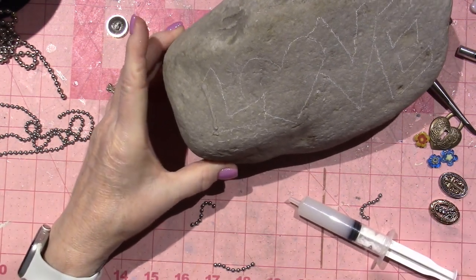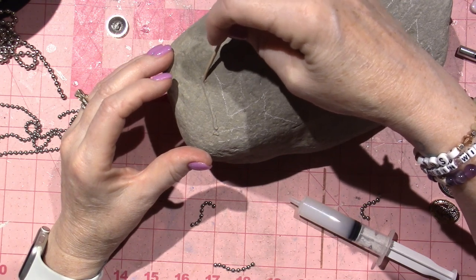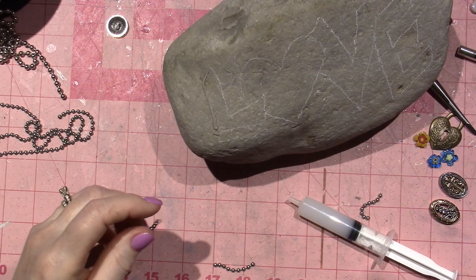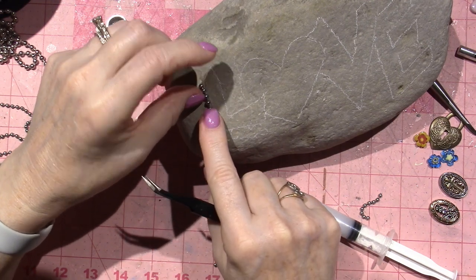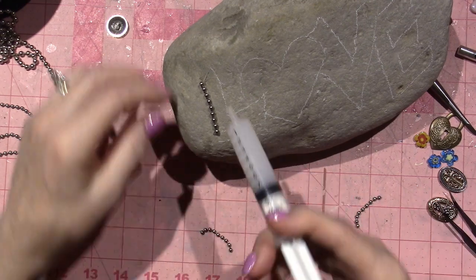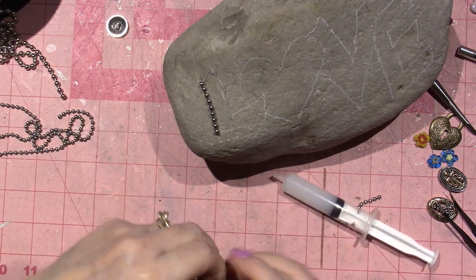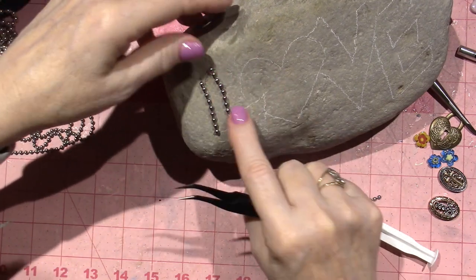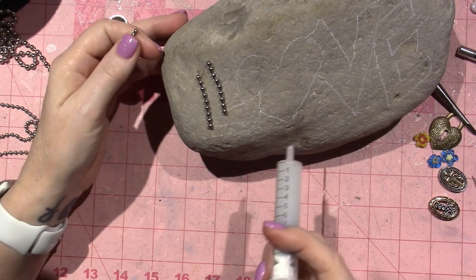I'm going to try and use this toothpick to kind of roll it and pull it over to here. What happens is if the ball chain gets covered in silicone, the grout won't stick to it — so then I end up doing a lot of cleanup. I tend to want to get as little down there as I can. That's the whole thing about this syringe — it gives me a little bit more control. I'm not staying directly on the line, but once I get it on there, I can push it over where I want it. See, there's a big glop — I can cut that off when it hardens a little bit, but for right now I'm just going to keep moving.